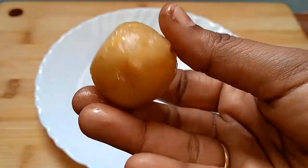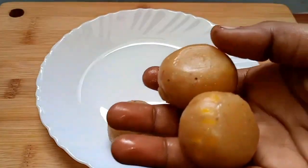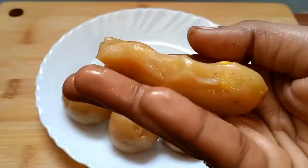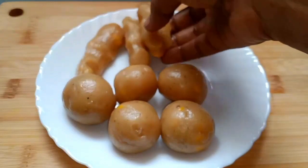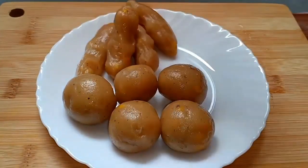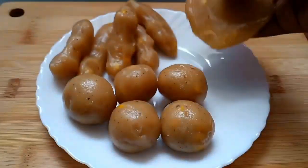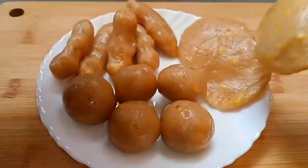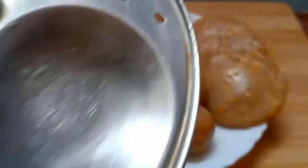There is a lot of taste. We will open it in 3 minutes. Subscribe to our channel. Don't forget to subscribe. This is a good taste. We will open it in 3 minutes.